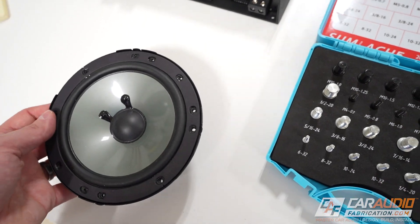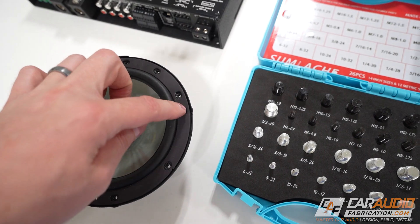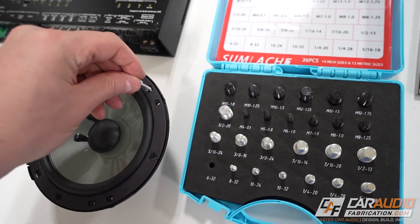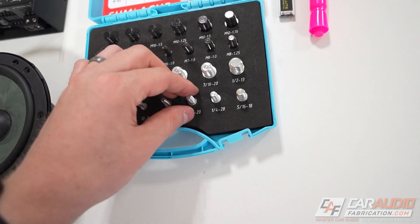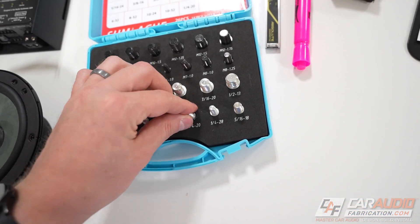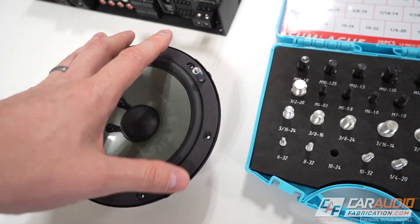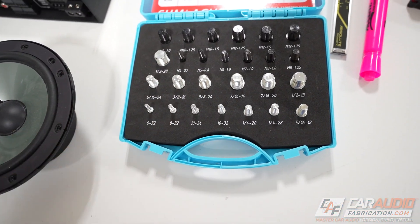This kit is helpful for more than just amplifier set screw sizes. For example, if you're doing a speaker install and want to find the best screw size to hold your speakers, you can test each screw size. The 6-32 is a little too loose, the quarter-20 is far too large, but the 10-24 goes in perfectly. So if I want to hold in this particular speaker, I know I can get some 10-24 screws.